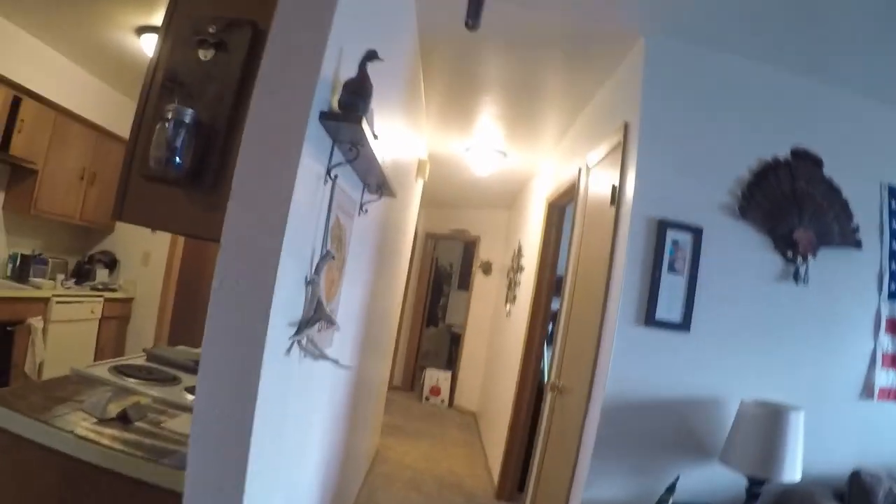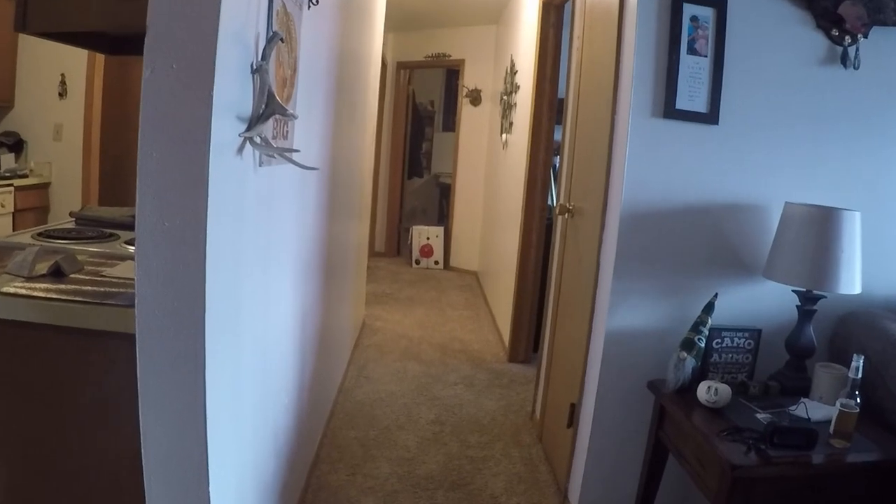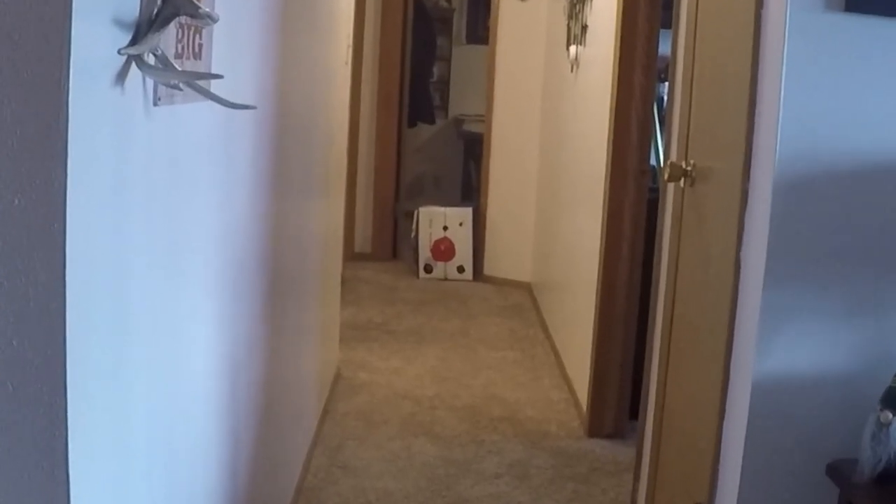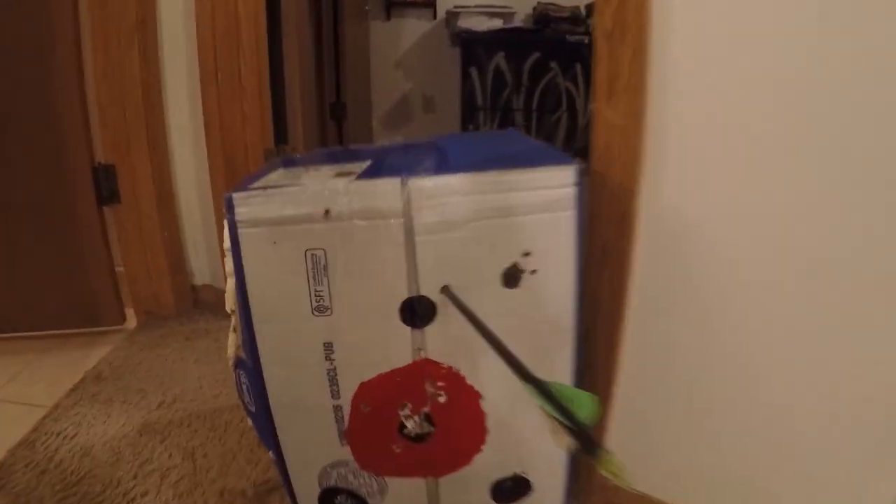I've got you on my bow mount right now. Got an arrow, got the target. I am literally ten yards down my hall. There it is folks — target works fine. As you can see, just shot it in my apartment at ten yards away.